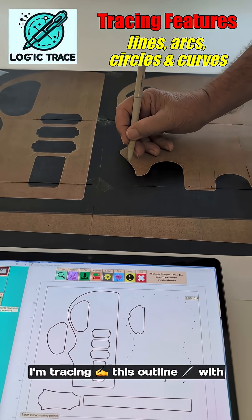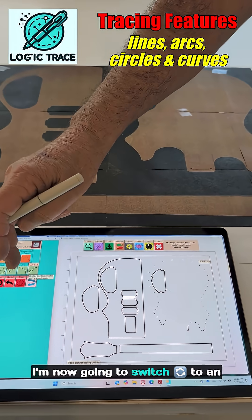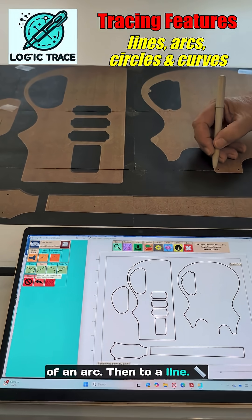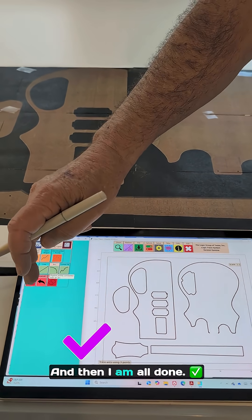Here, I'm tracing this outline with the curve fit through points method. I'm now going to switch to an arc where I just do three points of an arc, then to a line. I've got a little corner here that's got a little arc on the edge there, and then I am all done.